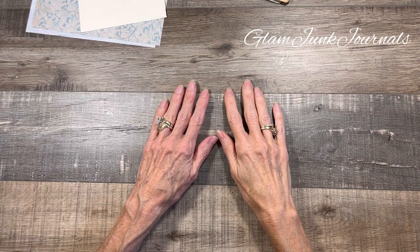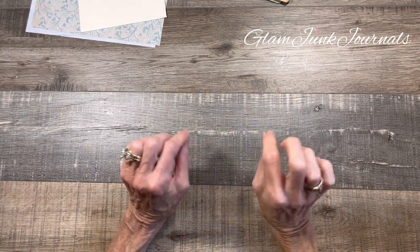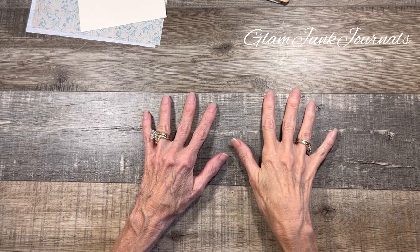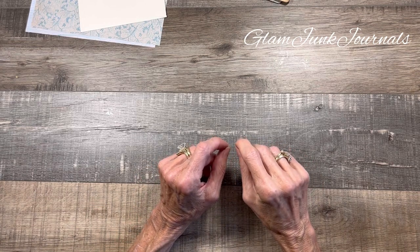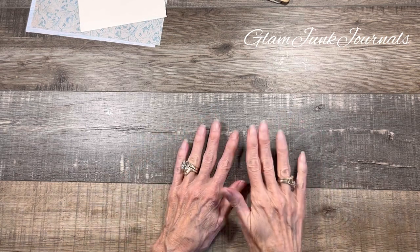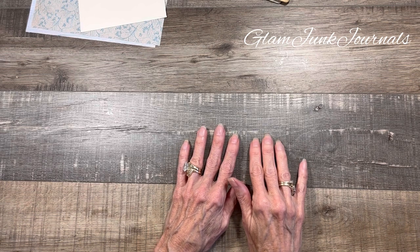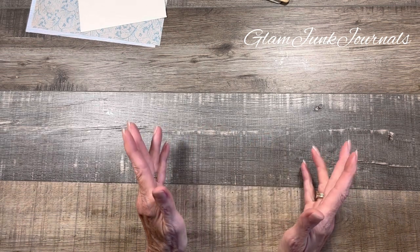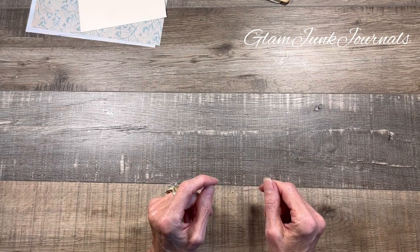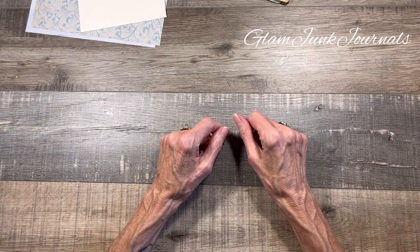Hey everyone, it's Pam from Glam Junctuals and today I would like to do a tutorial continuing on with my grungy theme. I am calling this my grungy open spine envelope pocket booklet. I was inspired by Ruby and Pearl XO — I watched the video and thought that is so cool. I'm gonna put a little bit different spin on it and I am confident it will turn out marvelous.